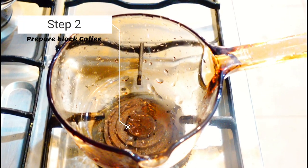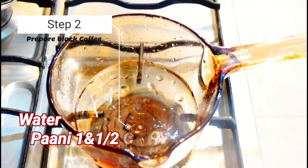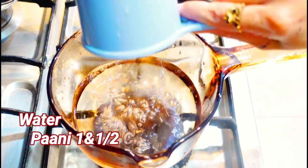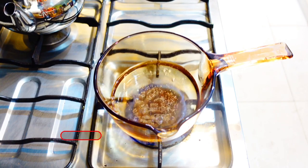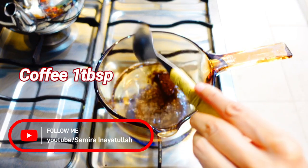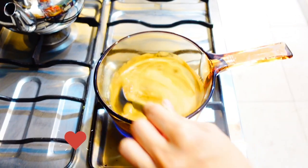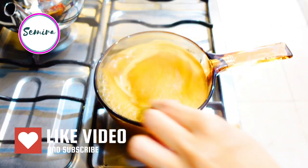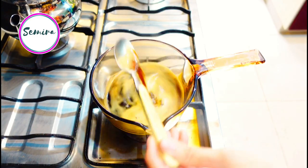Next I am going to prepare the black coffee. I will add water and then add coffee simply, and then let it cool down. It's done.